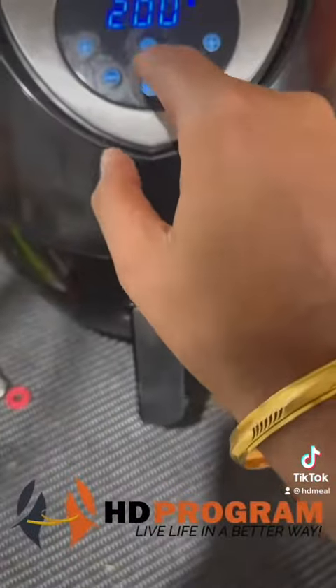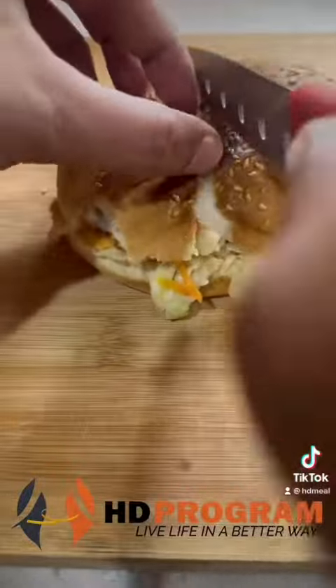Cook it in the air-fryer for 2 to 3 minutes until the burger is nice and full crunchy. Then serve and enjoy — hope you like the recipe!